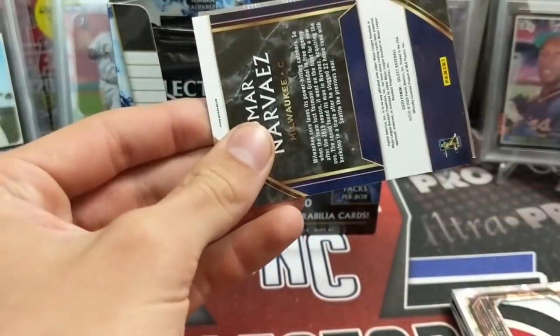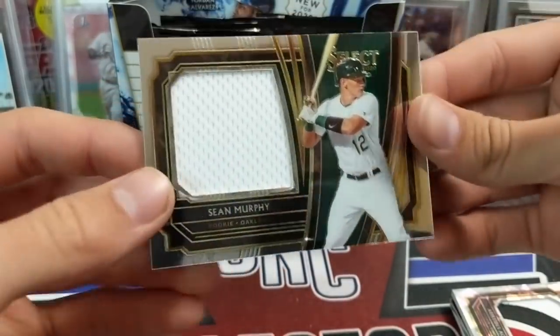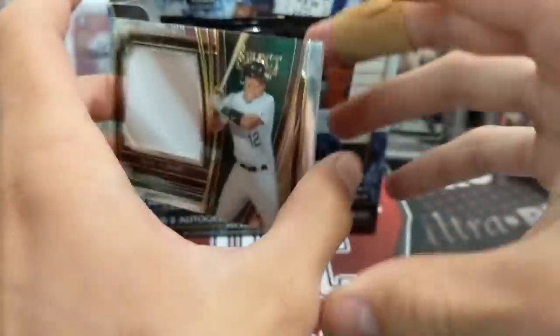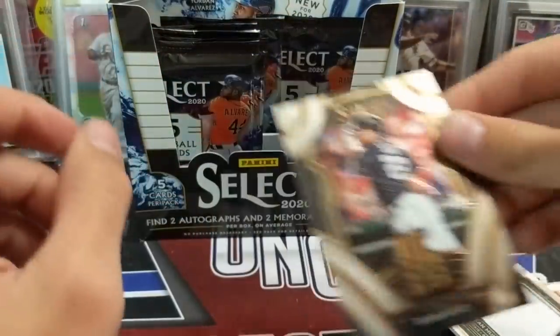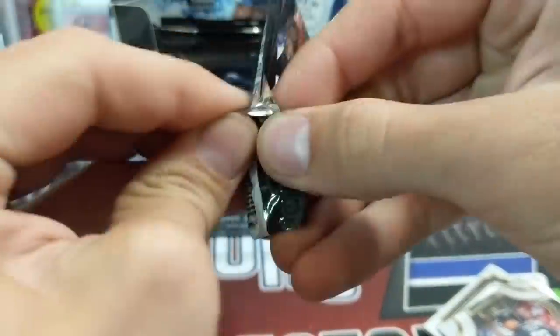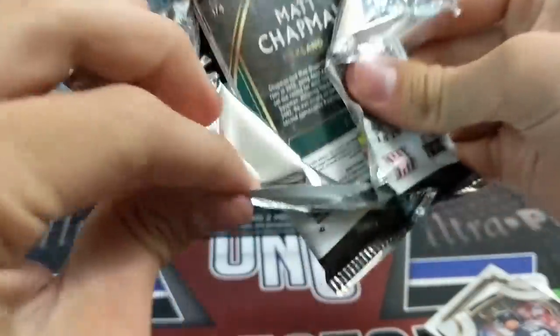Got another hit here — there's another relic. That's cool. Sean Murphy. So they do have the big jumbo relics in here, which is sweet. I'd rather get that than a Topps where you get like a little square. Still cool, definitely not as cool as the Aquino. The color sells better than most of the hits actually — that's usually the case.